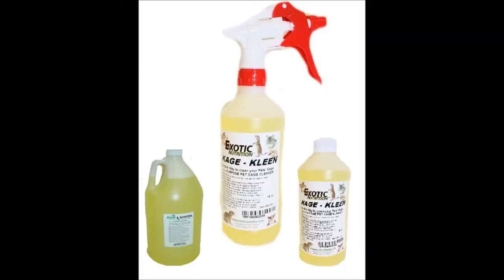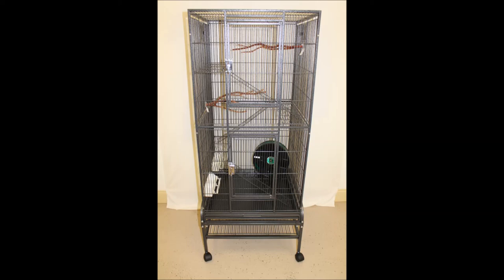To maintain your cage, try Cage Clean, a hard-working yet gentle cage and accessory cleaner. Visit our website for hundreds of options for your cage, like exercise wheels, climbing branches, and more.